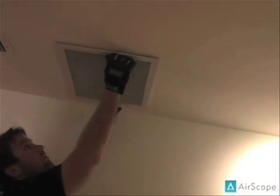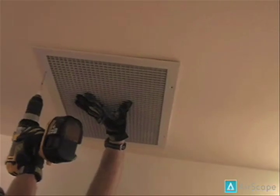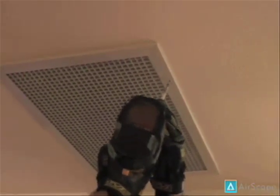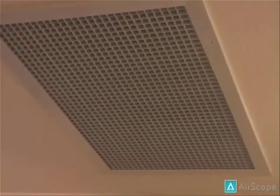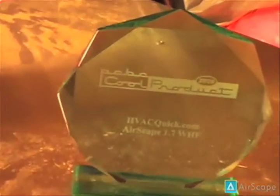For our final step, we move on to the grill installation. This part is fairly straightforward — simply align your grill with the opening you've already created in the ceiling or wall. We then install the screws, making sure they enter the framing the unit is housed in and not just the sheetrock. That concludes the installation video of the Airscape whole house fan. We thank you for your purchase of the Airscape, winner of the PCBC 2006 Cool Product Award.